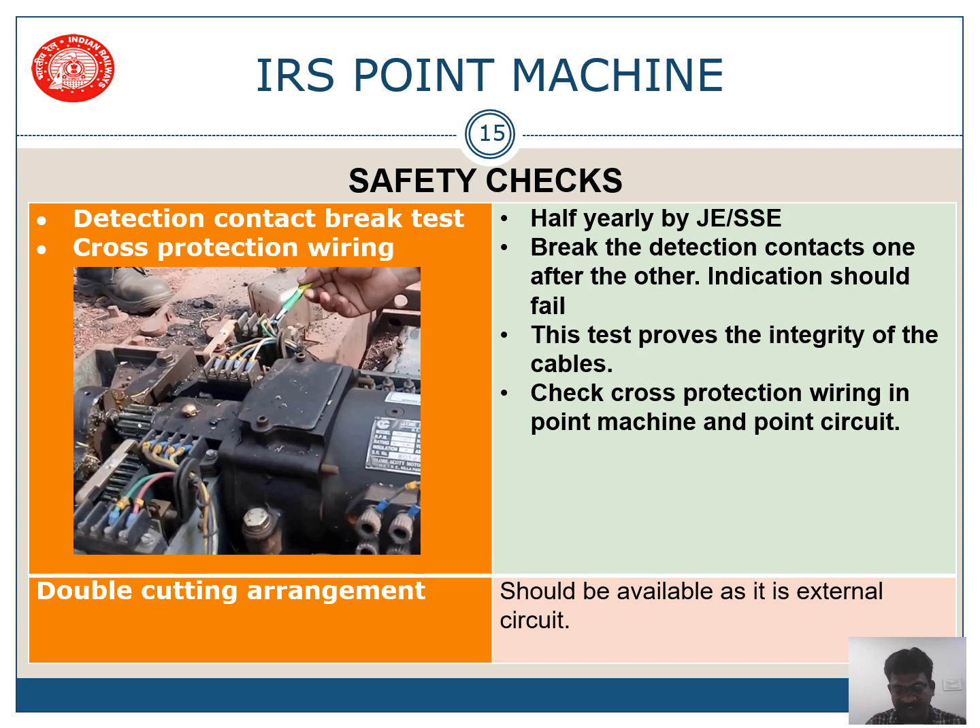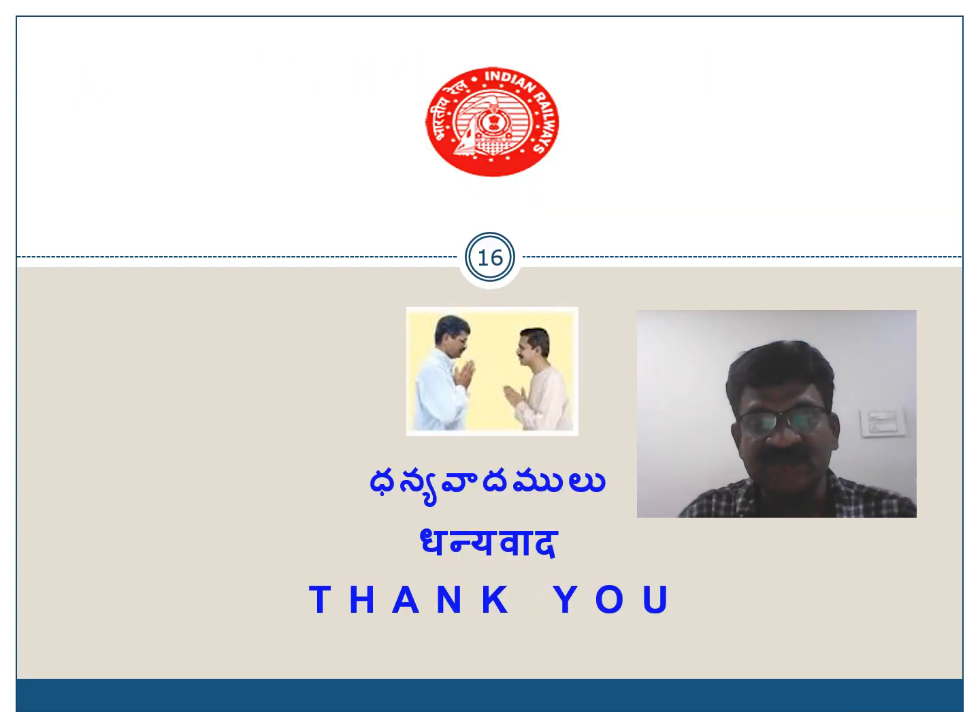Double cutting arrangement should also be checked if available in the circuitry. With this, I will end this presentation. Thank you. Be safe, do all the safety checks. I will see you next time.